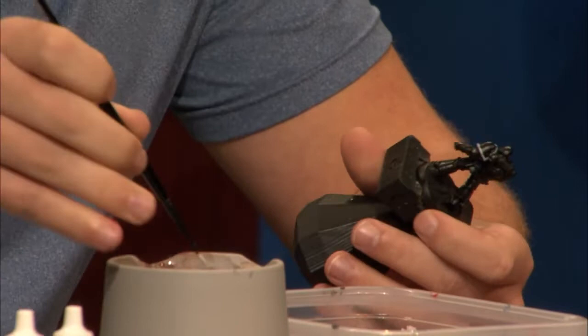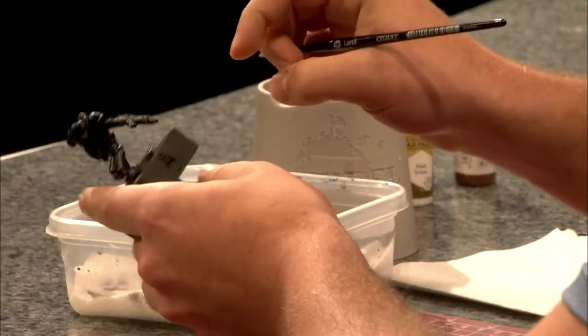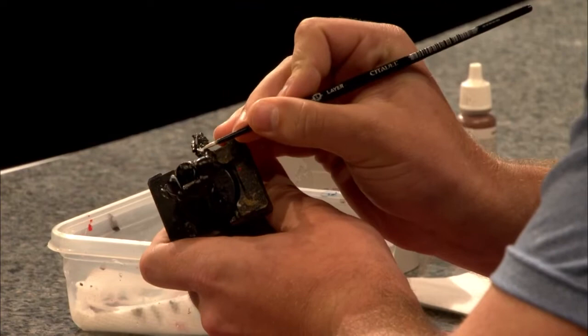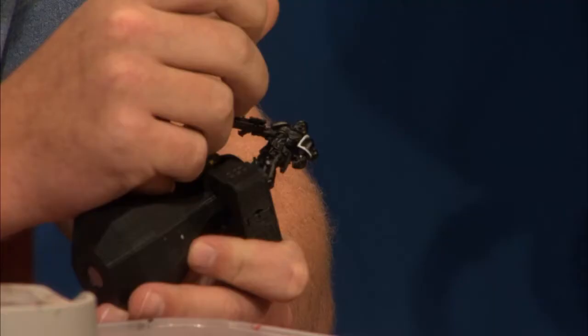Go around the model and hit a couple big points — you want to do it on the pauldrons and also on the gun. The Iron Hands really do pride themselves on their efficiency and simplicity. They don't care about bedazzlements; they just want to get the job done and do it right. So thankfully for us, that means we don't have to paint a lot of fancy little checker patterns or logos. They're mostly just going to have markings that designate their battle role and basic clear things on the battlefield.